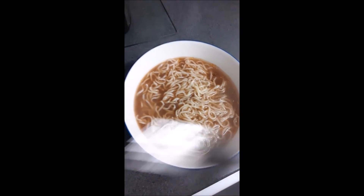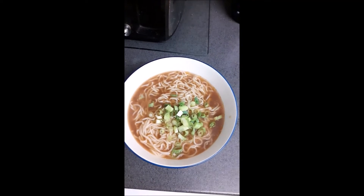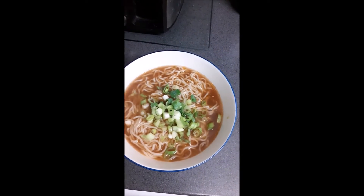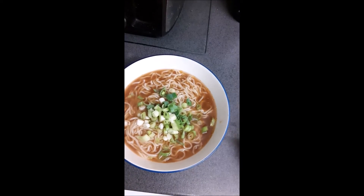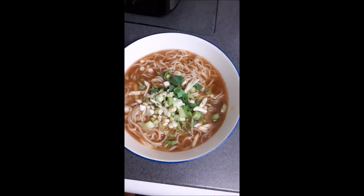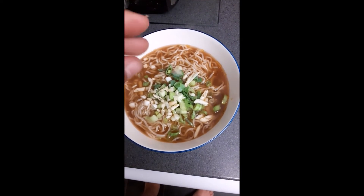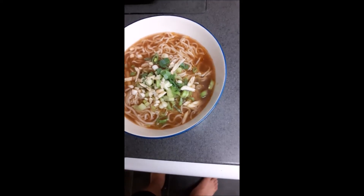Afterwards I add the spring onions. They're usually used as a garnish in Asian cooking. I also like to add raw garlic — I just think it tastes better than toasted garlic because raw garlic has a stronger taste, and I think it tastes good.